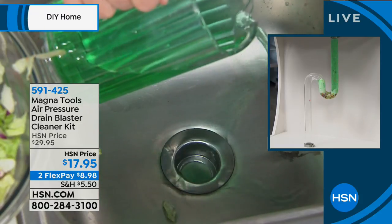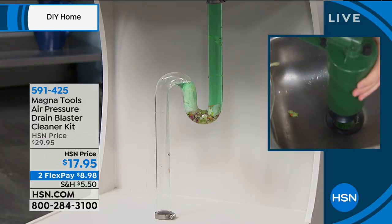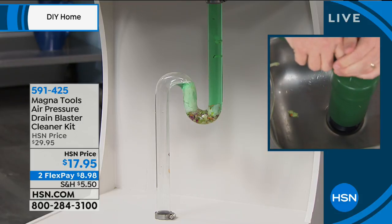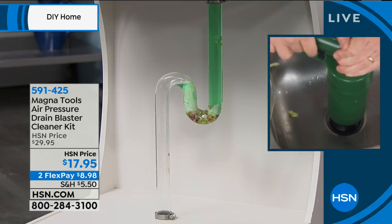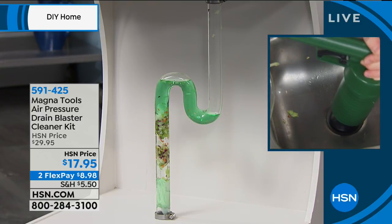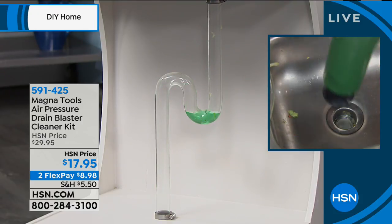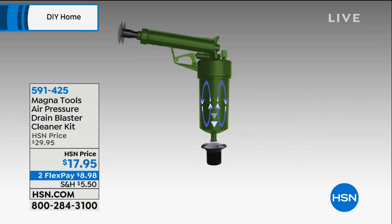Think about this not just for your kitchen sink, but for the bath, the bathtub, and the toilet. We don't like to talk about the commode, but it will clog from time to time — and kids use a lot of paper sometimes. All you do is pump it up seven or eight times, make a nice tight seal, hold it down at the top, count three, two, one, pull the trigger, and it's gone. If it needs a little more, just give it a couple more pumps — air is free.